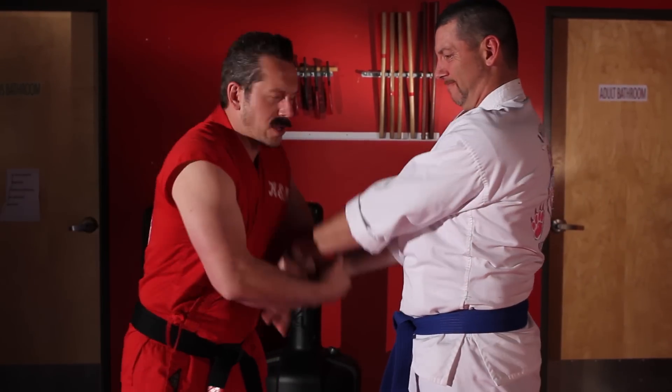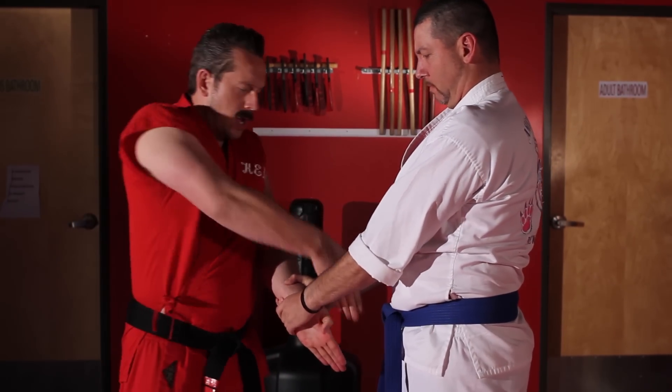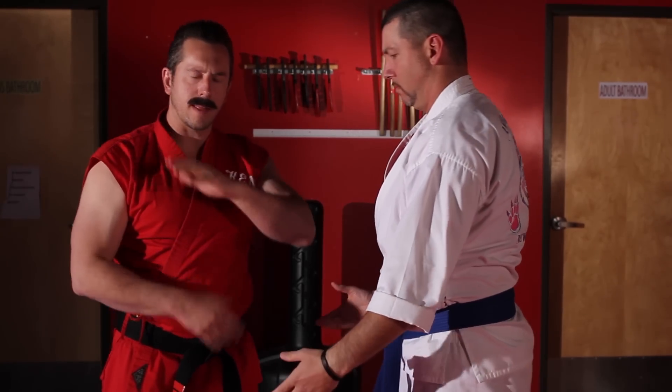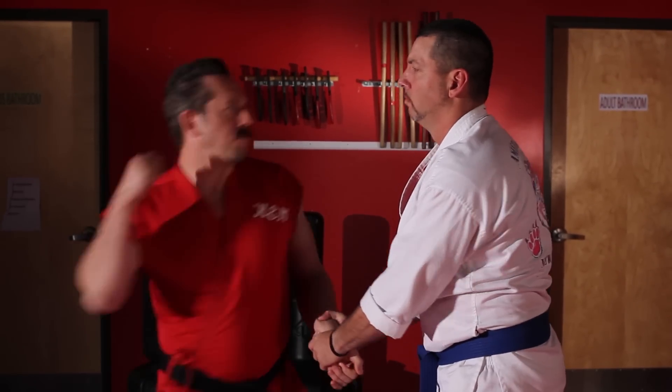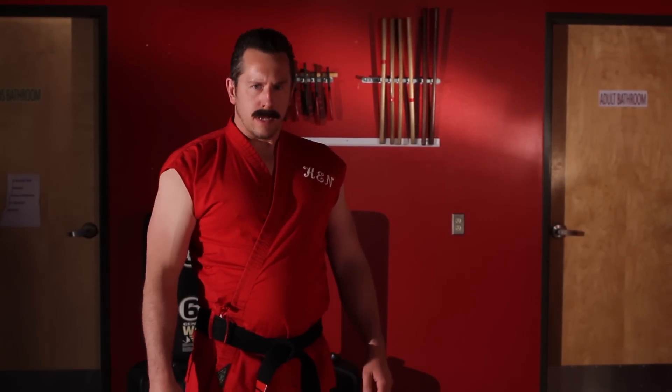I can counter grab their wrist and stretch the fingers like this. I can straighten my fingers out, creating basically a handle with my other hand, pulling to escape and then striking like that. But if you're in a hurry when someone grabs your wrist and you don't have time for all that, just punch them in the face. I'm Master Ken and that was another secret street fighting tip.